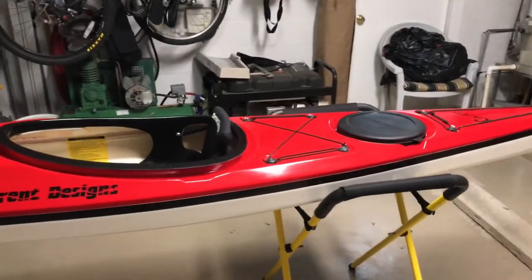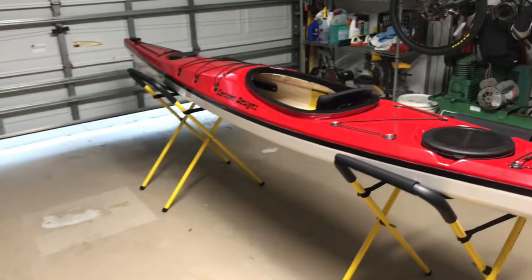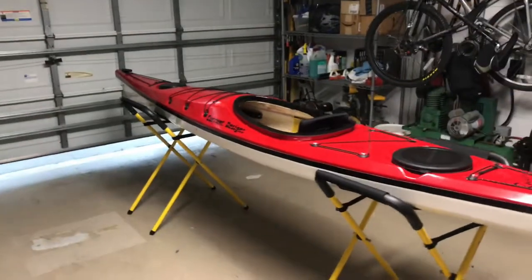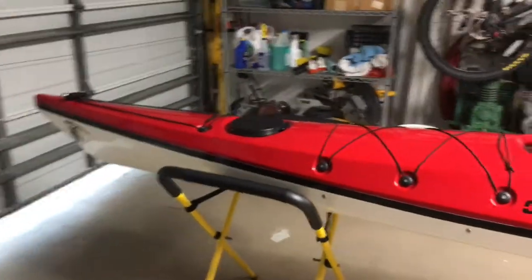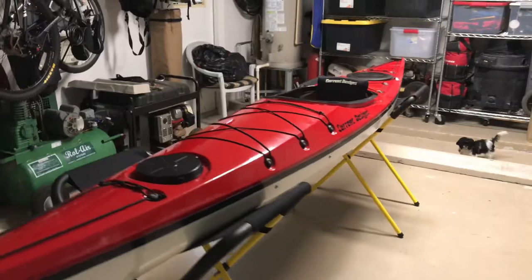I had Jordan prove that she would even enjoy the sport and keep up with it. Once she did that, I bought her this boat. It's a $1,200 boat new — I got a deal on it for a little less than that — and now I'm selling it for $500. It's in mint shape, so the person getting this boat is making a great deal.